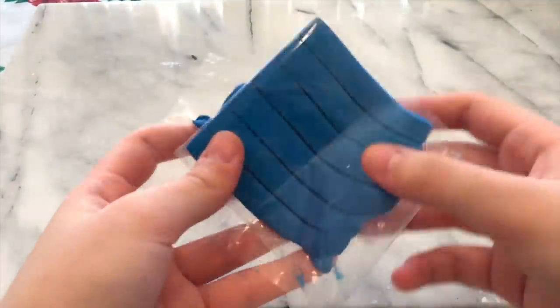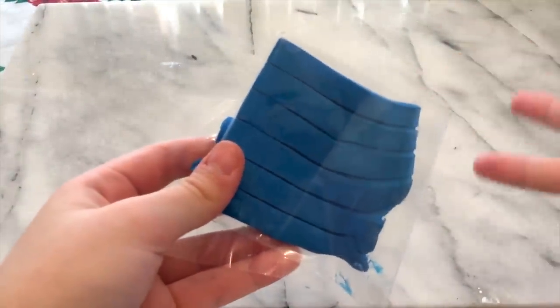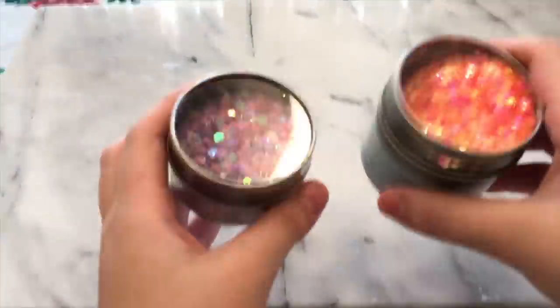Okay guys, the next no glue one ingredient slime I'll be showing you guys today is putty slime. The ingredient you need to make this slime recipe is blue tack — basically what you use to put on the wall. And optional for this recipe is glitter.